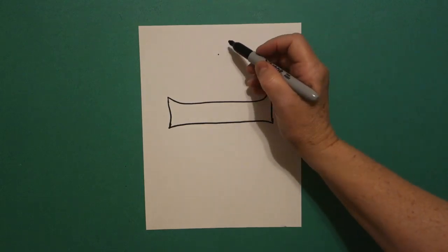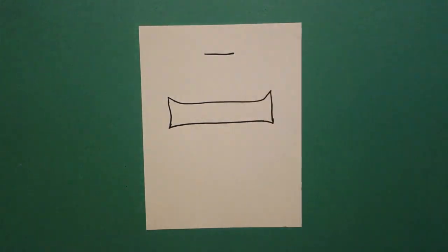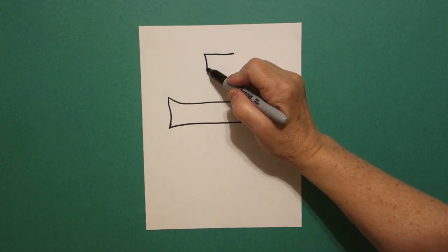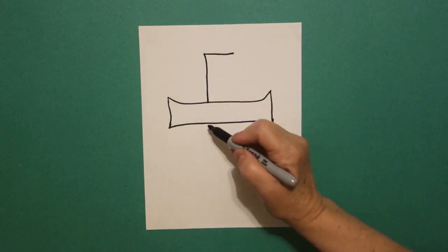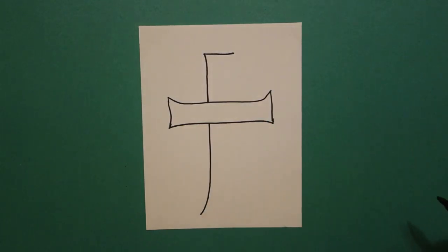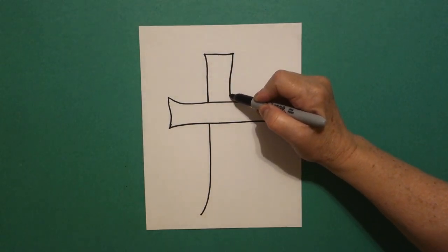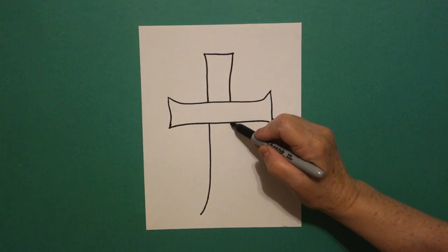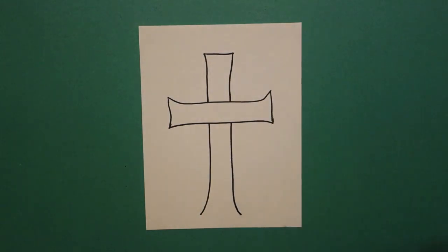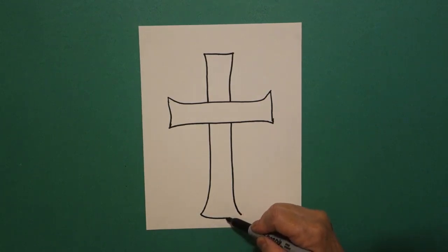I come up to the dot at the top and I'm going to draw a straight line through it and stop. Come back to the left side, draw a slightly curved line down, jump over, straight line, curve line out and stop. Come back to the right, straight line down, jump over, slightly curved line down, out and stop.